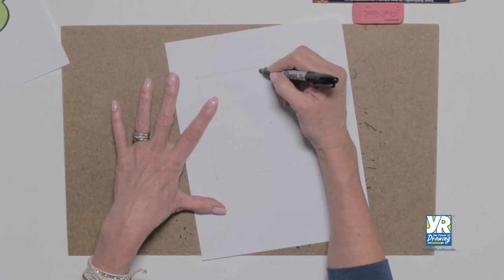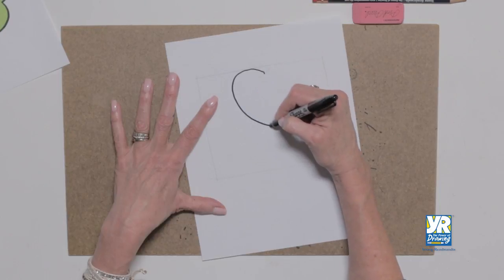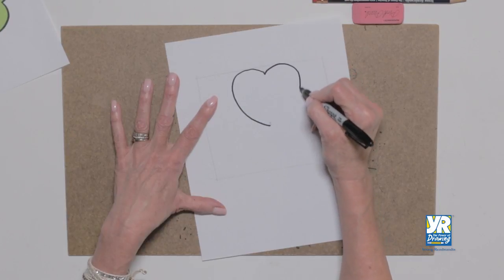Here's my first heart. Come to that point, second half, come to that point.